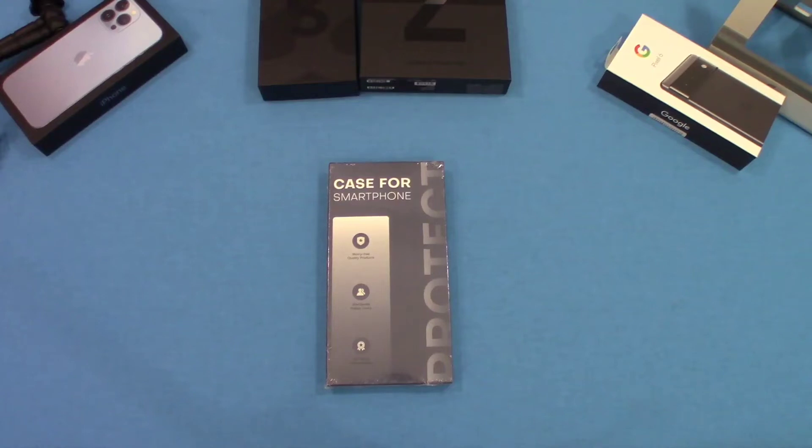Hey, what's up YouTube, this is LawmanFJ. We're going to take a quick look at another case for the Galaxy S22 Ultra. I haven't used this case or the manufacturer before, so it looks pretty interesting to me. Let's go ahead and get started and take a look at this case.